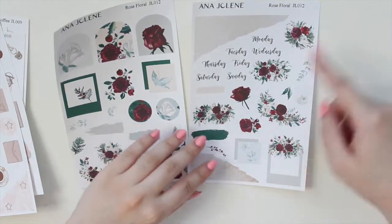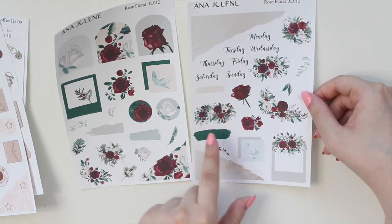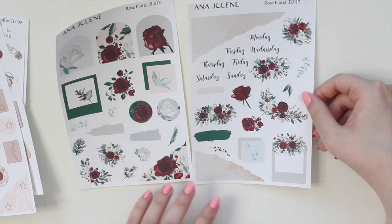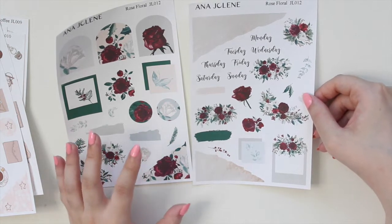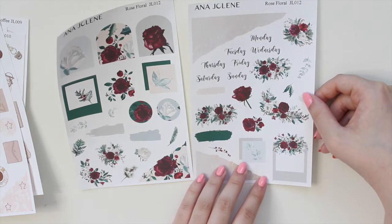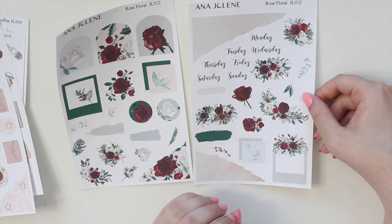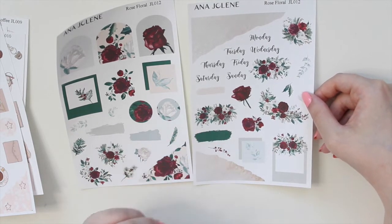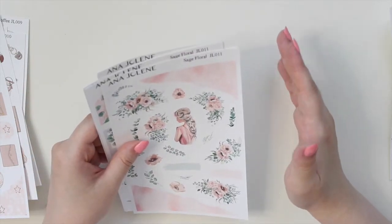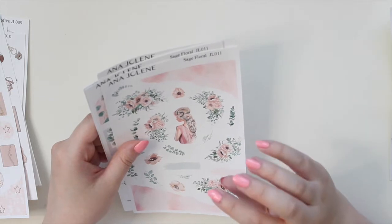The Rose Floral is a full kit — you get four pages with beautiful larger elements featuring gorgeous watercolor florals. I just love this combo of lighter grays and blues paired with the more vibrant green and red. It's very beautiful, but if you are not celebrating Christmas or don't have wintry weather, I have another option for you.